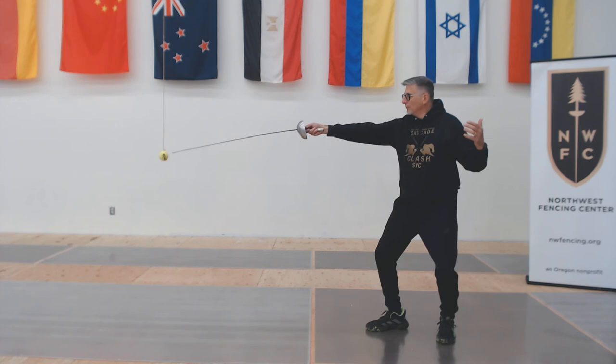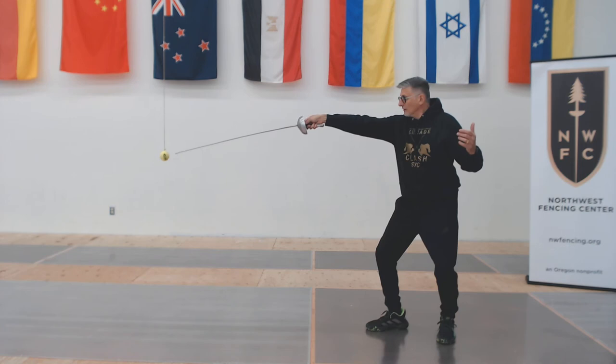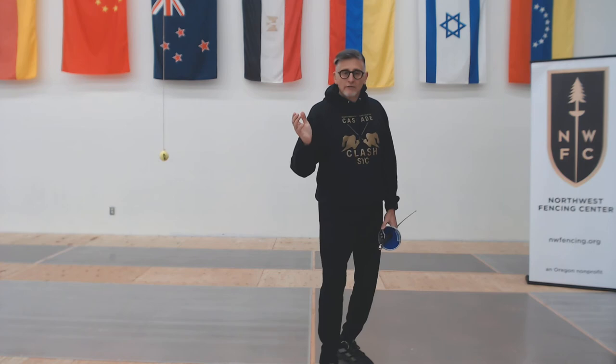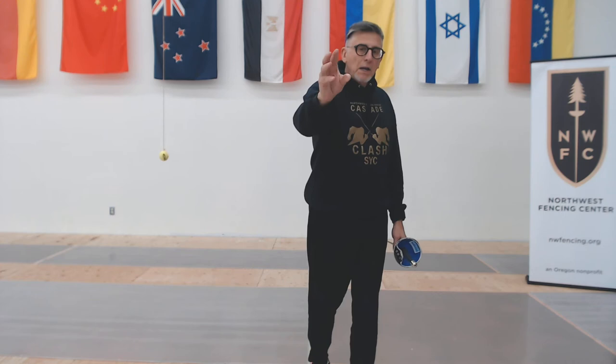At extension distance, I'm trying to extend to just in front of the target, making sure I'm leading with my point — one inch ahead. Work from different hand positions: tip first, extend. You're going to spend 60 seconds at extension distance from a standard on-guard, also from other hand positions like we did in a previous exercise, reaching with reasonable speed to be just an inch in front of the ball target.